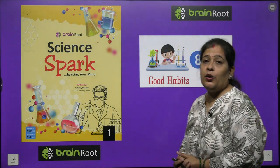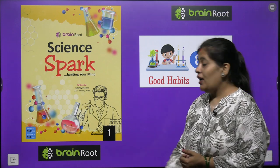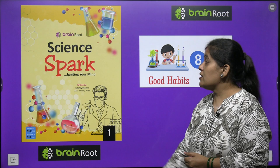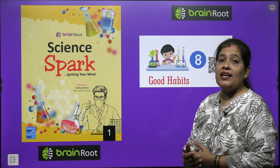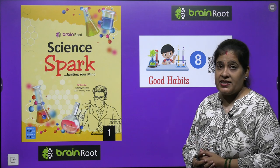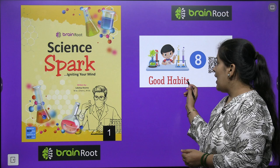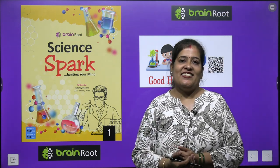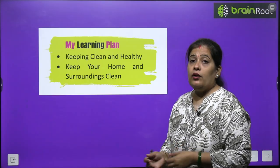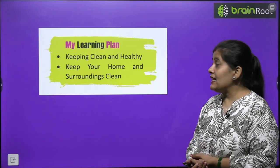Welcome back my dear kids with another chapter of our science book by Brain Root series. The name of our book is Science Park Class 1. Today we will start chapter number 8. Our chapter is called Good Habits. So let's start with Good Habits. In this chapter we will learn about keeping clean and healthy.